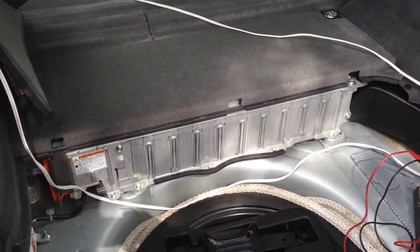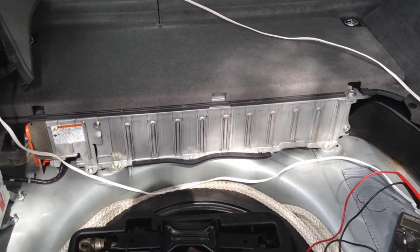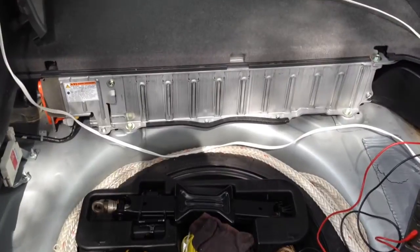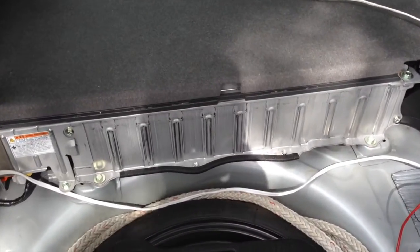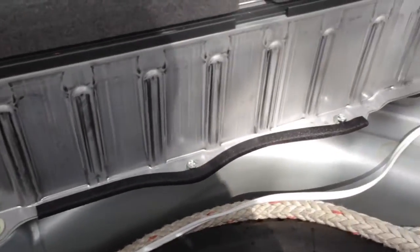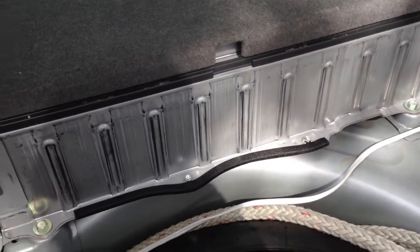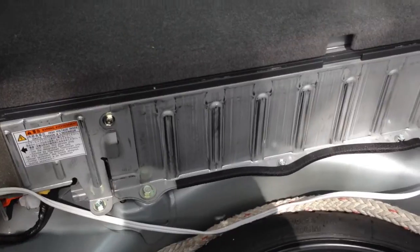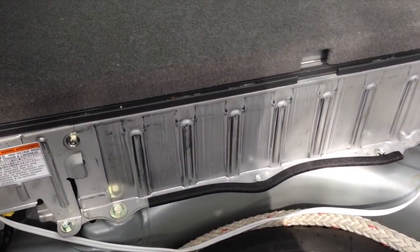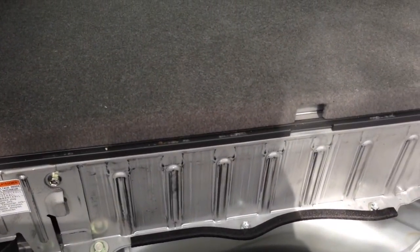First of all, if you open the trunk, there is a storage area, and underneath the storage is the spare tire, as you can see here. Right in front of the spare tire there is a metal box that goes from one end of the car to the other end, and this is the hybrid battery. This is what makes the Prius unique and makes it a hybrid — this is where electrical energy is stored and used to move the car.